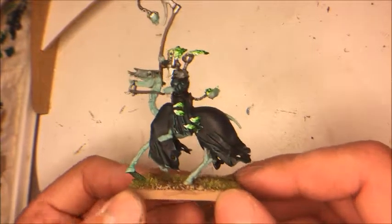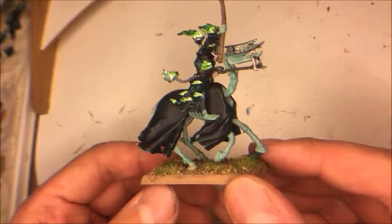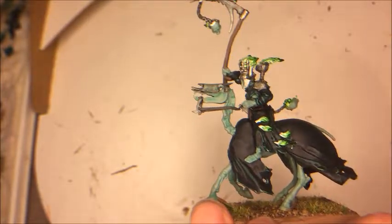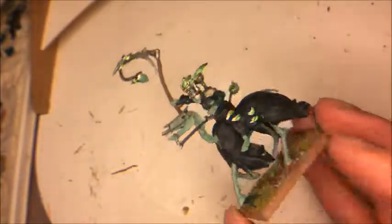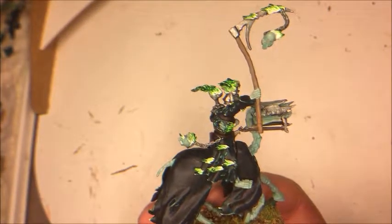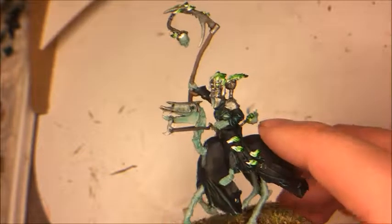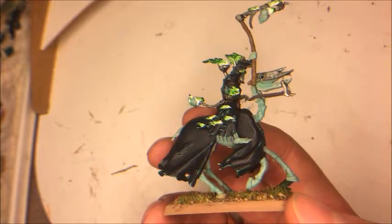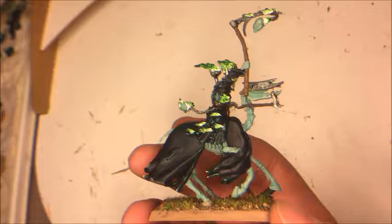Hi and welcome to this tutorial where I'm going to paint this fella, the Hexwraith — a fantastic mini, I really really love it. The first thing you have to do is give the entire mini a white base coat, so let's get to it.